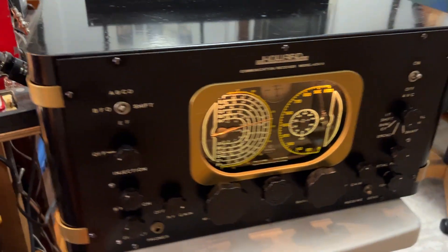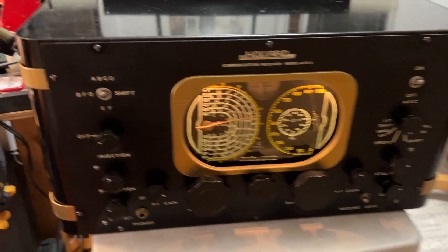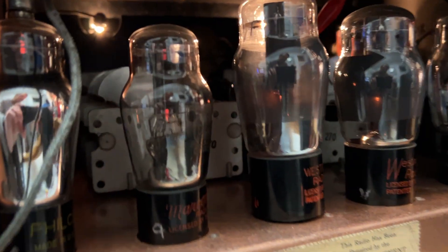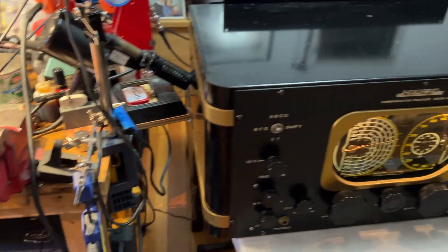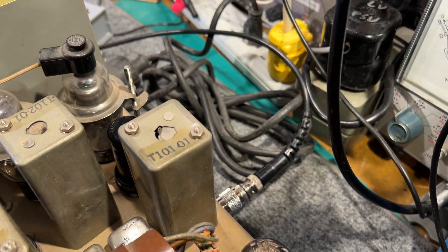I've got it coupled up to a Howard receiver which has an IF of 455 kilohertz. It's connected to the plate of the mixer tube via a 47 kilohm resistor and a 0.1 microfarad capacitor, and it goes to the input of the pan adapter.